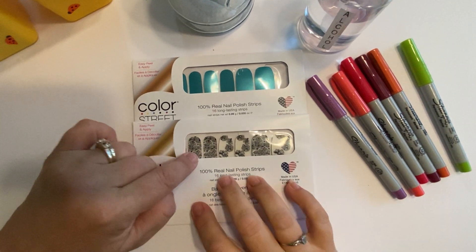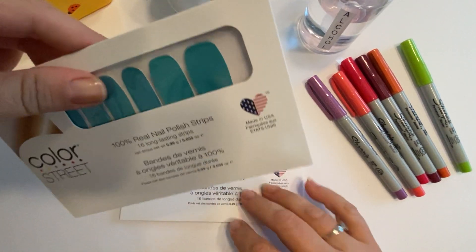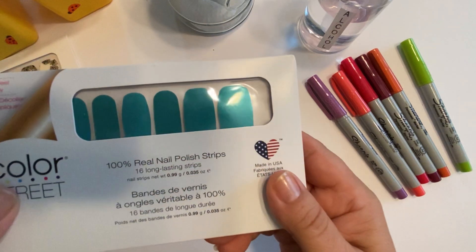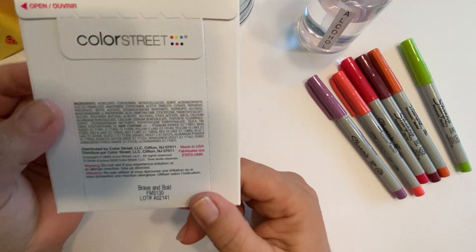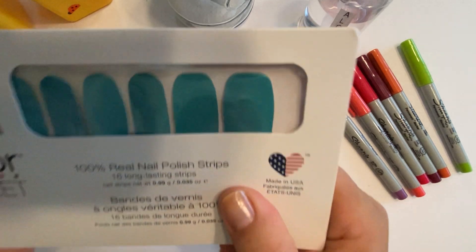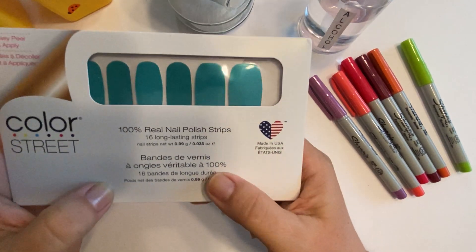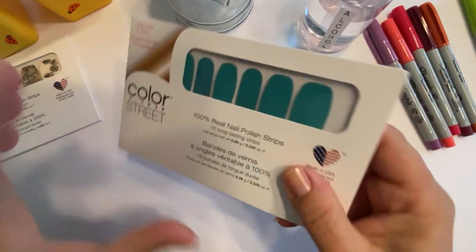I'm going to do one flower per finger and see how it goes. For the rest of my nails I'm going to use this — it's September's Brave and Bold. It reminds me kind of a space case a little bit, but we'll see how it goes on.